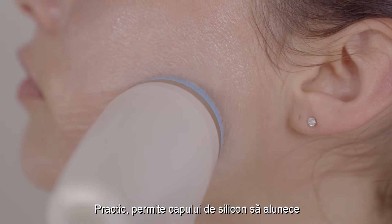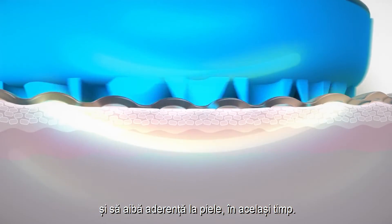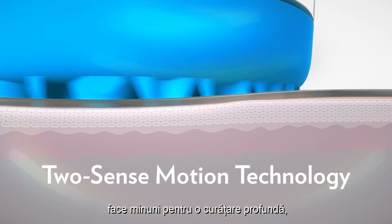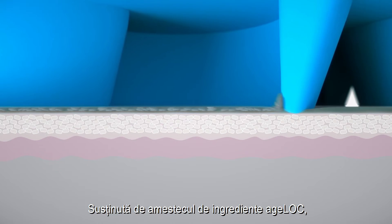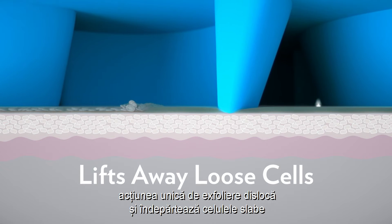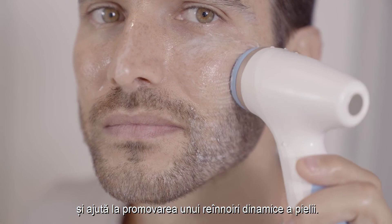Basically, it allows the silicone head to glide over and grip the skin. At the same time, the patented TwoSense Motion technology works its magic to achieve profound cleansing, removing environmental debris, dirt, and makeup. Powered by the AgeLock Ingredient Blend, the unique exfoliating action lifts away loose cells while reducing the appearance of pores and helping promote dynamic skin renewal.